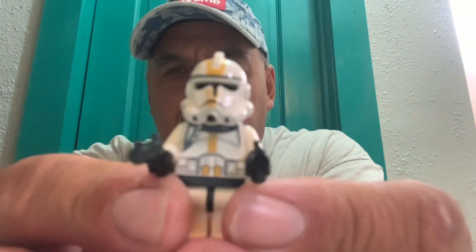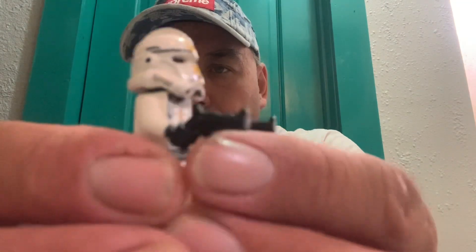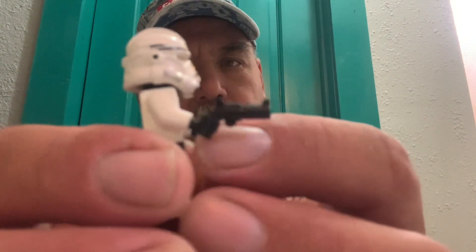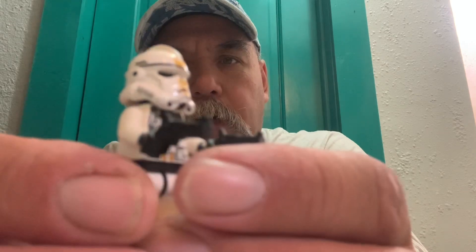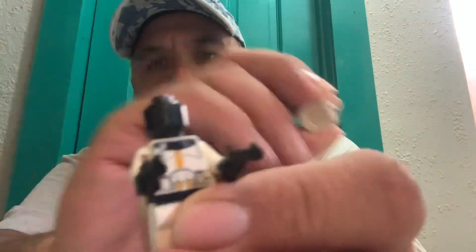We have here a vintage Elite Clone Trooper. It's got the twin welding revolvers — I don't even know if that's even correct — but this is a figure I picked up out of my container of Lego figures and I just want to make a point about something.